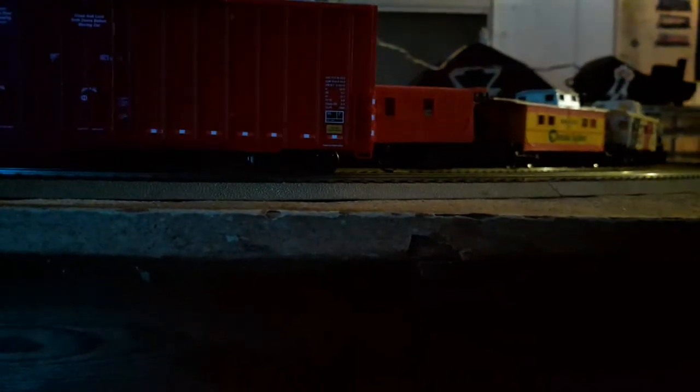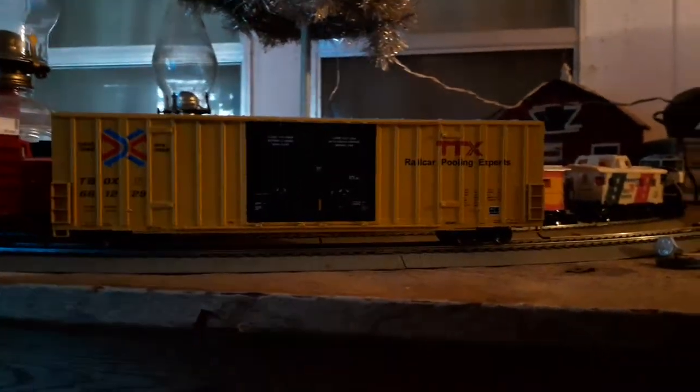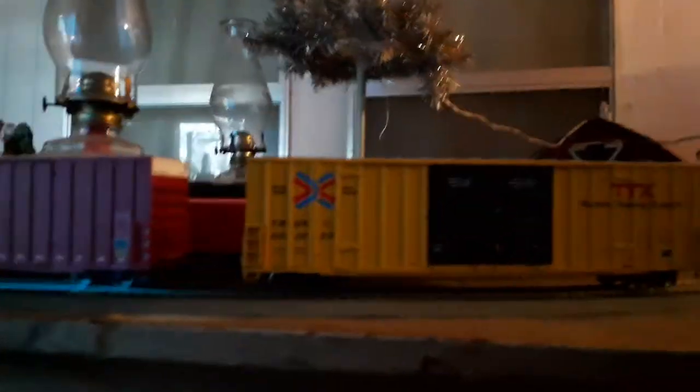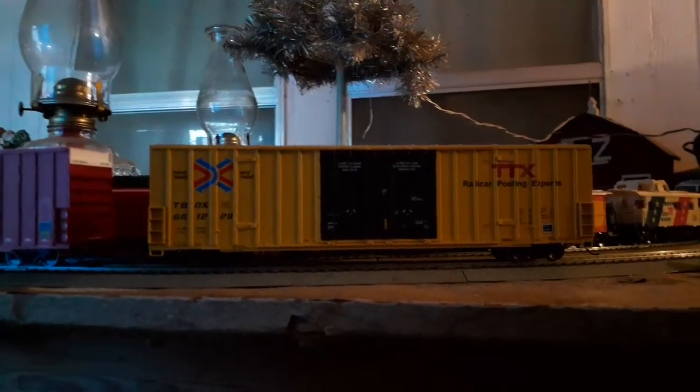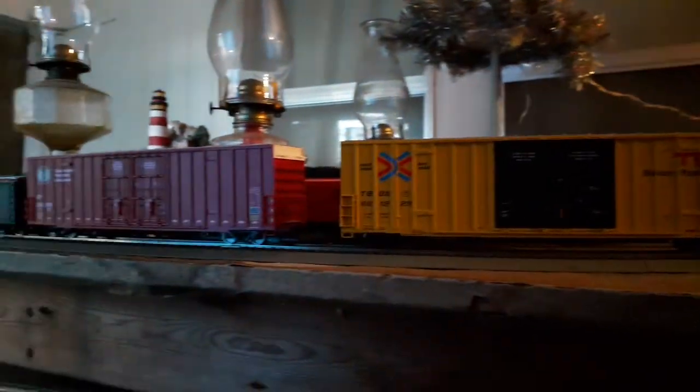Why don't I take the TTX car and let you guys get a quick look at it. There they are together — the TTX and the CP Rail cars. Like I said, these should make real fine additions to your fleet. Very budget friendly and they should be real nice cars.